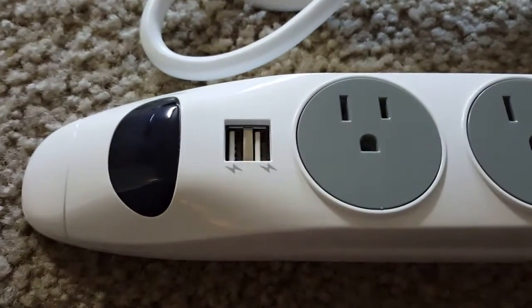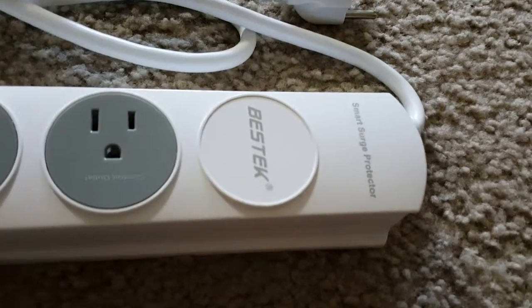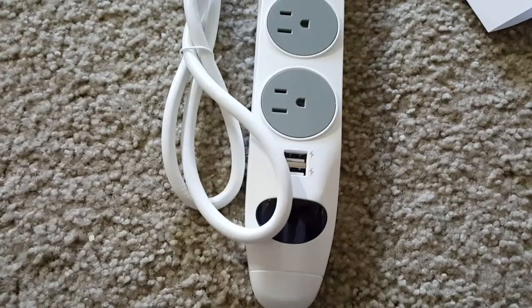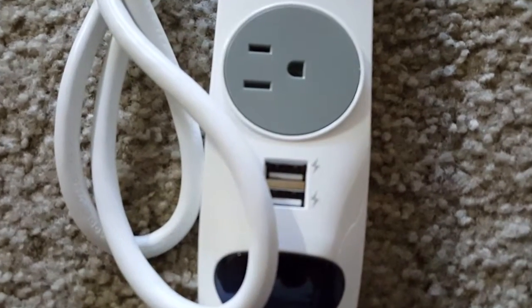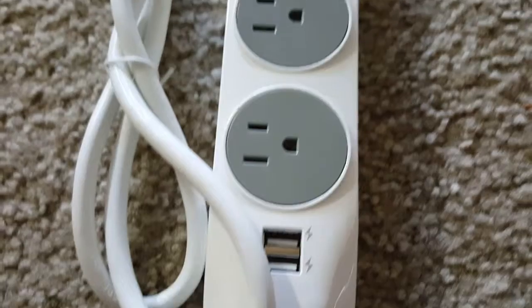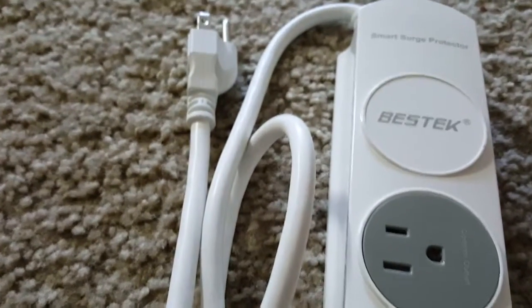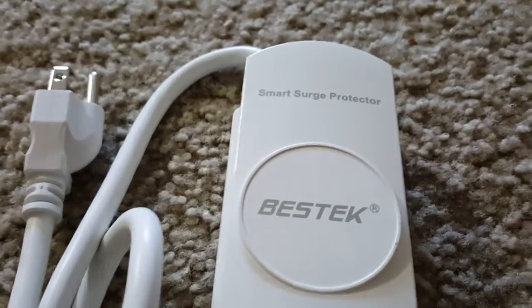On the Manual mode, it's pretty straightforward — the power strip is always on. So using the Smart mode is very good for energy consumption. Quality-wise, I really like the design and quality of materials being used. The power cable has very good quality length as well as thickness.